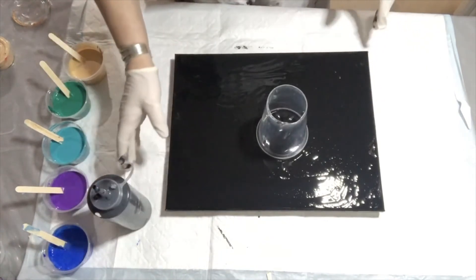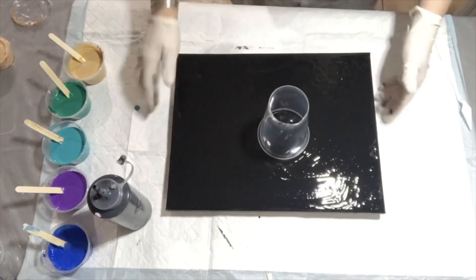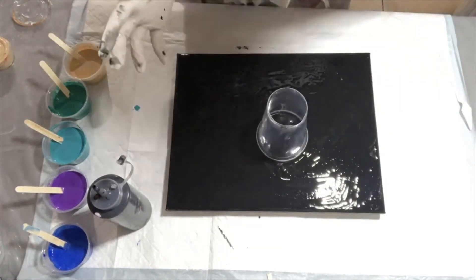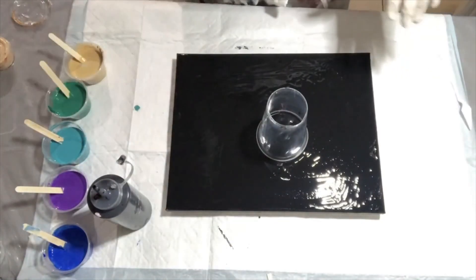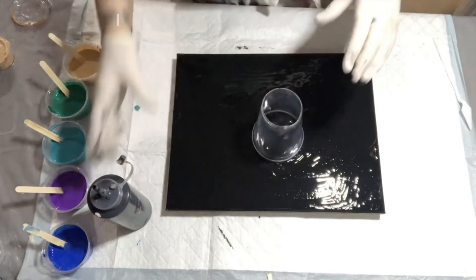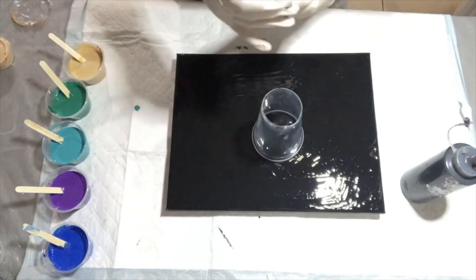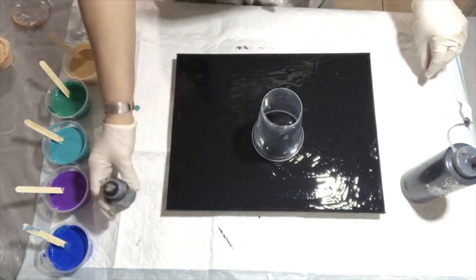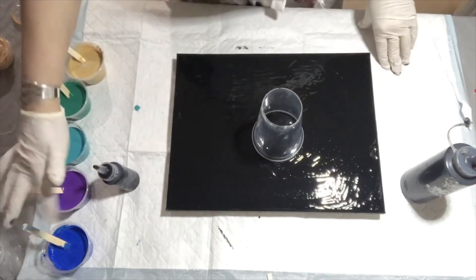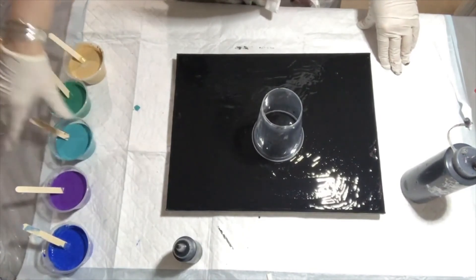Maybe I should put a pad underneath that. You can use peacock colors this time — I asked a couple of my friends for their ideas on color palettes and she said why not a peacock, and I said why not? So that's what I'm going to be doing, working with peacock colors.